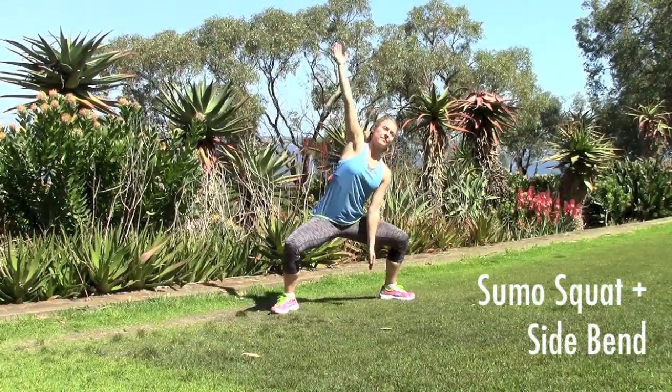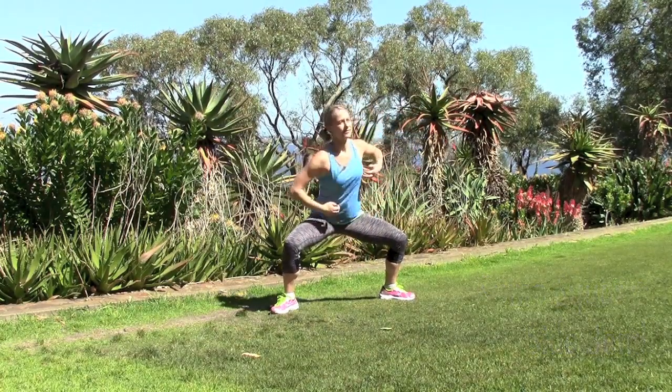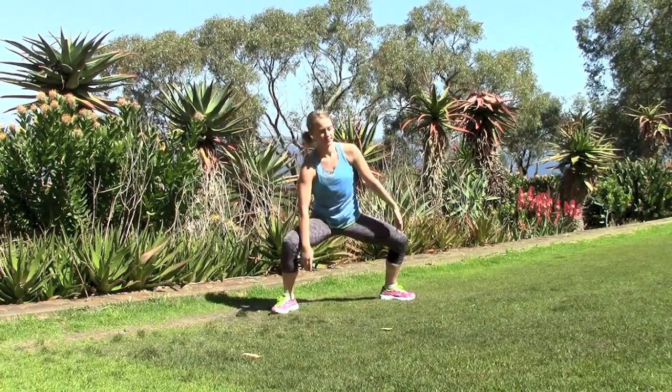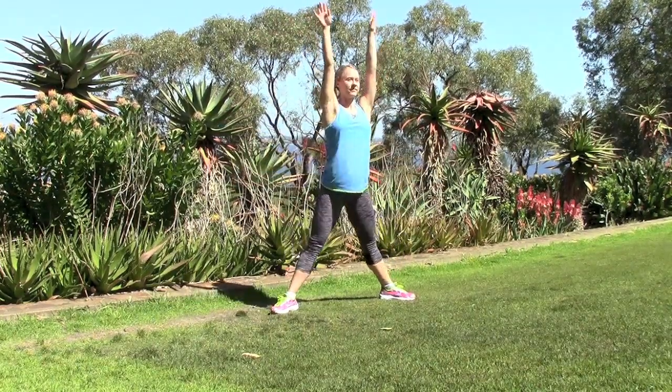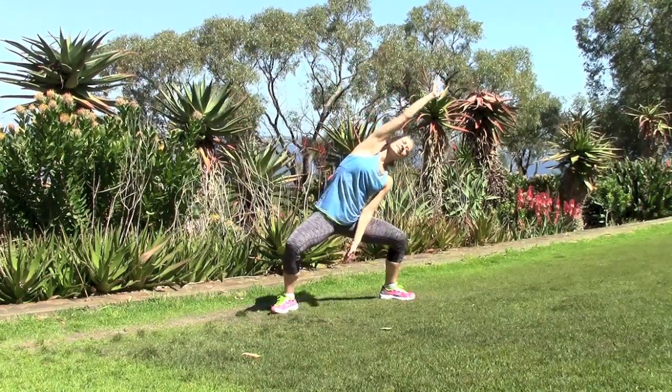Next, get down into a wide sumo squat position, then inhale as you reach your arm overhead to one side and then the other side — again on an inhale — and come back to center and inhale as you come back up again and stretch your arms overhead. We're going to repeat this one five times as well.